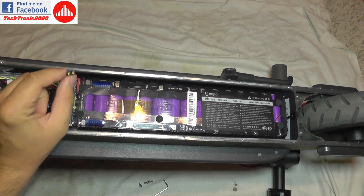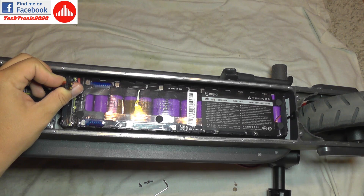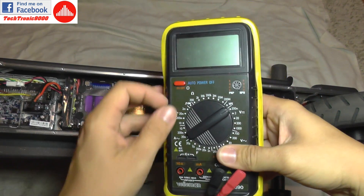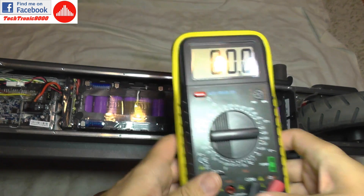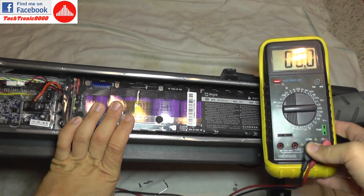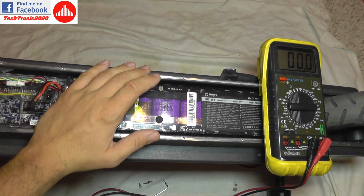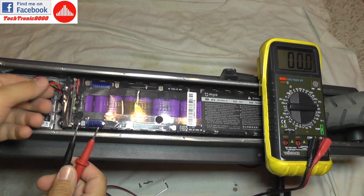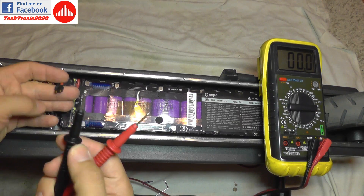I'm going to do that by using a multimeter. I'll set the meter to 200 volts — it has 20 and 200 volt ranges. The battery range is somewhere between 32 volts and 42 volts, with a nominal voltage of 36 volts, but depending on its state of charge it will vary. 200 volts is a safe range to use.